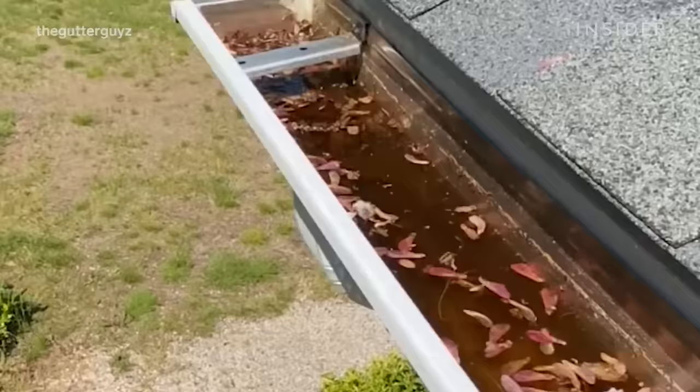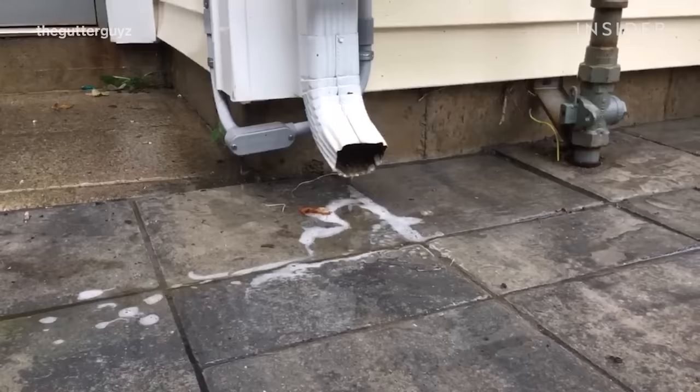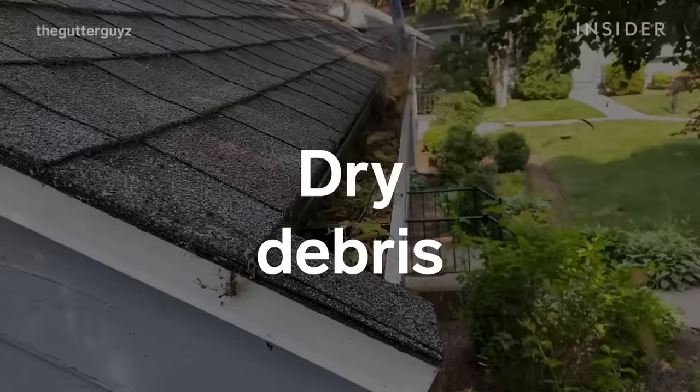Water will overflow at the gutter and get into your basement and create cracks in your foundation. Once water does find its way into your basement, it wreaks havoc. The water flowing out of the downspout at the bottom is the end result we are looking for — that water will flow down and out as it properly should.